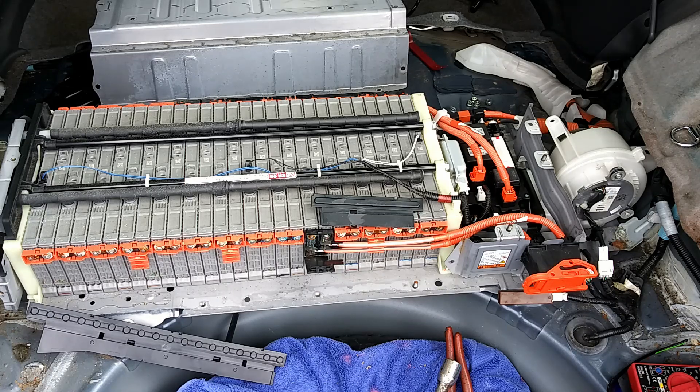These are nickel metal hydride batteries. They're 8.8 kilowatt capacity, but that is a 1.3 kilowatt per hour usable capacity. They total about 210 volts, so you don't want to be mucking around with it with your bare hands.